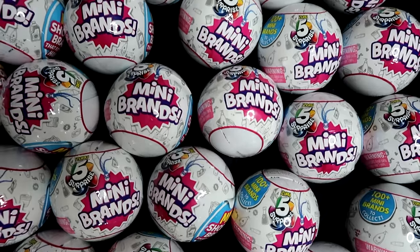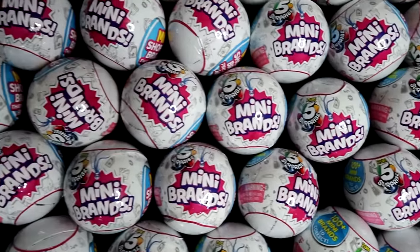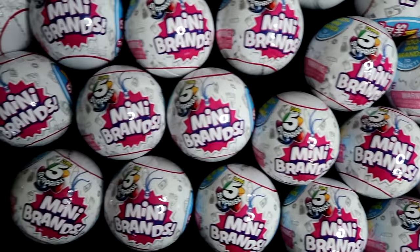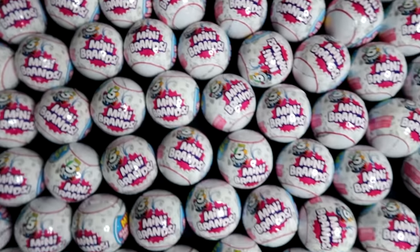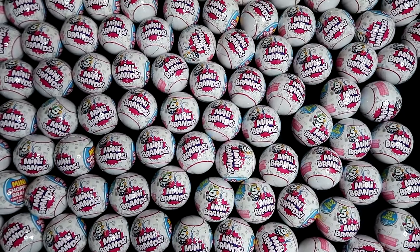Hi everyone, it's Tiffany! Today we are going to be opening the Zuru 5 Surprise Mini Brands — 100 of them. This isn't even all of them; I have a whole case, a whole tub of them here and there's still more over there. These are all Series 1, and now that Series 2 is out we have to finish this because these are going to start disappearing from stores.